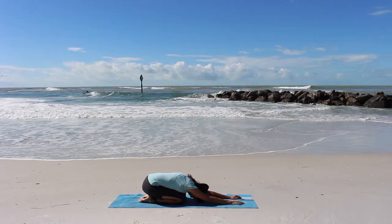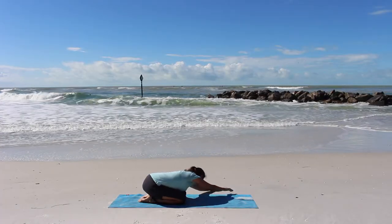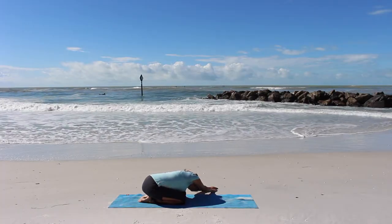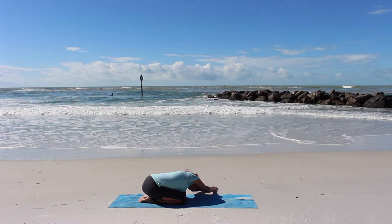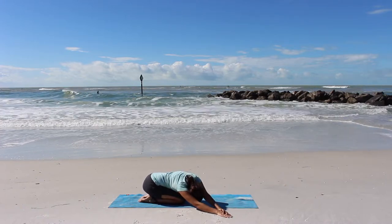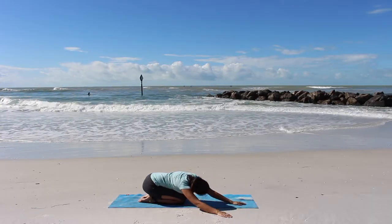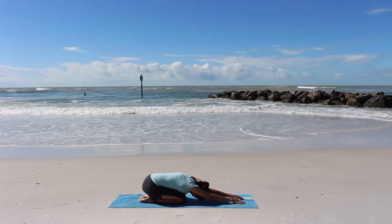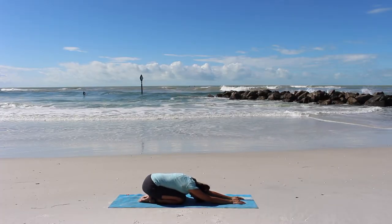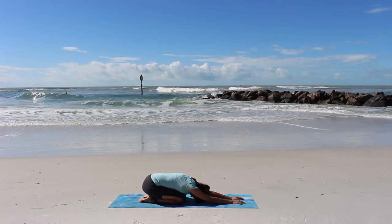Let's walk our hands over to the left, feeling a nice stretch on our side. And now walk them over to the right and now back to center. Proverbs chapter 16 verse 3 reminds us: commit your work to the Lord and your plans will be established.